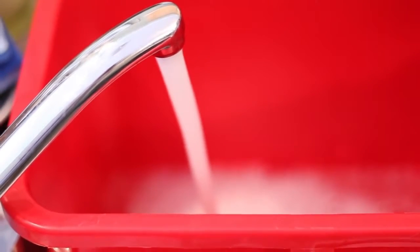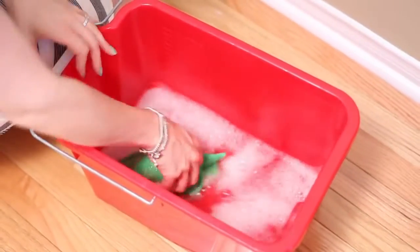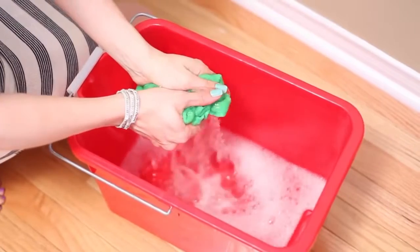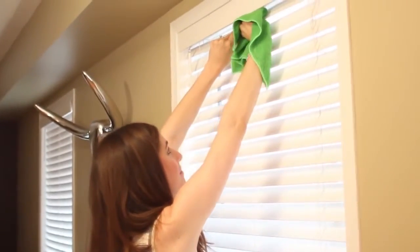For the actual washing part, add three drops of dish liquid into a bowl or bucket and fill with warm water. Take a microfiber cloth and dunk it into the mixture, then wring well to the point of the cloth being damp-dry.